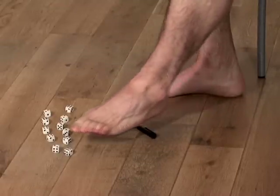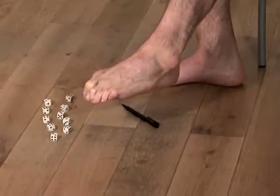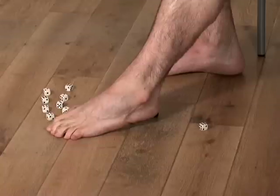The next part of this exercise is to pick up dice individually and transfer them onto a new pile. Do this exercise quite slowly as it will have better effect on your muscles.